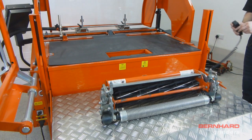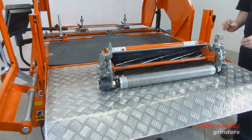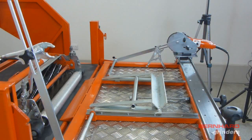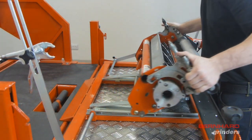With the Express Relief in the raised position, use the lift table to load the cutting unit onto the table of the Express Dual. With the Express Relief lowered, pull the cutting unit towards you until the rear roller of the unit sits into the V-shaped support bracket.